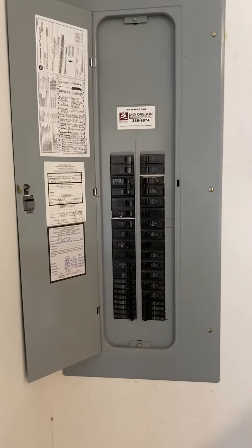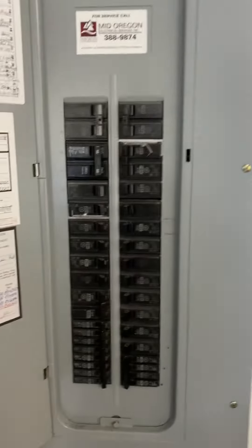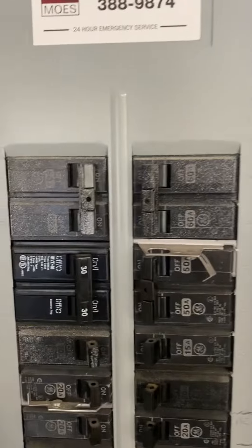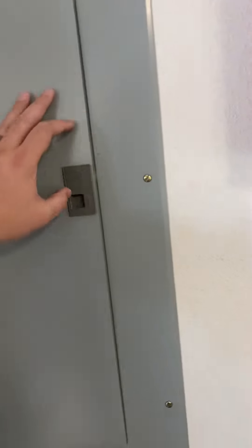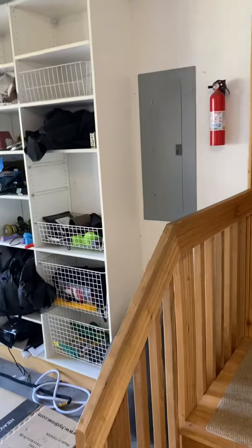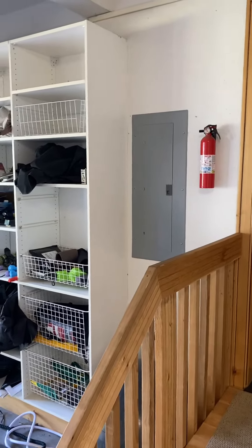We're back, second portion. Got a GE panel downstairs — a 60-60 breaker for the furnace, and down here is a 40 amp for the heat pump. The MOCP is 60, the MCA is 34.7 on the unit we're doing, so should be okay there. I think we've got a breaker swap on the electric furnace.